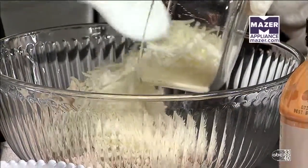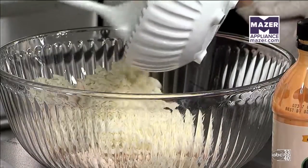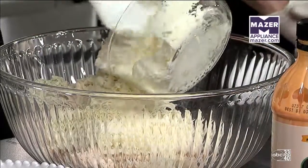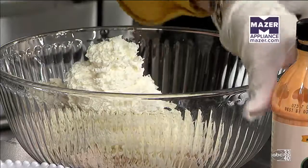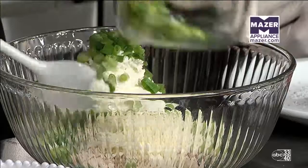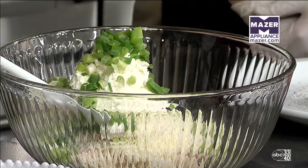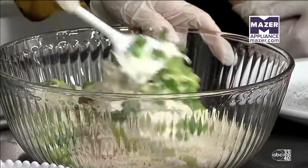A lot of cheese — makes it even better. We add our crumbled blue and cream cheese. You can probably use something like a feta if you don't like blue cheese. There are several variations of this recipe. We're using the Creamy Ranch Buffalo Sauce, but for a little extra kick or more flavor, you could use the Spicy Habanero sauce too.